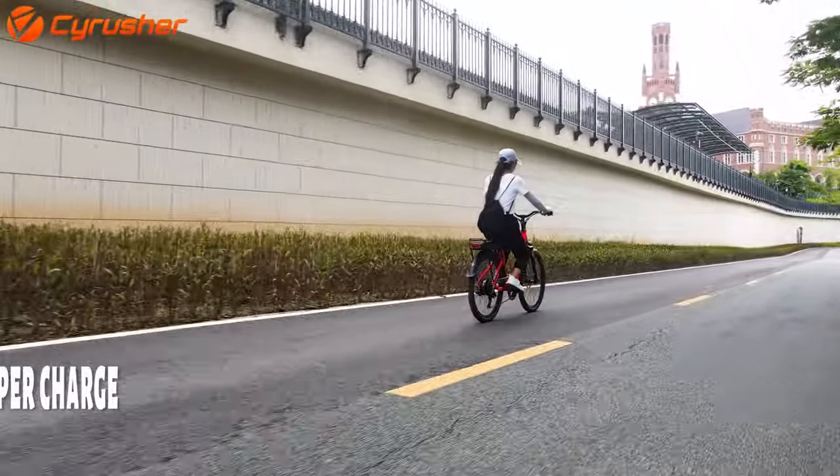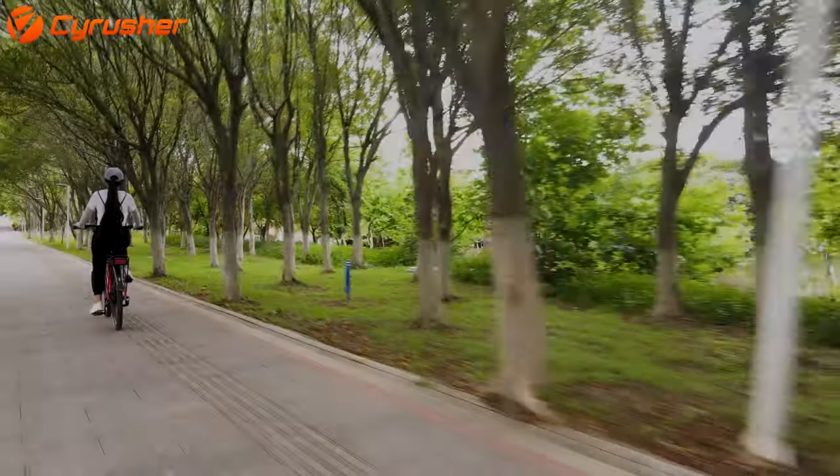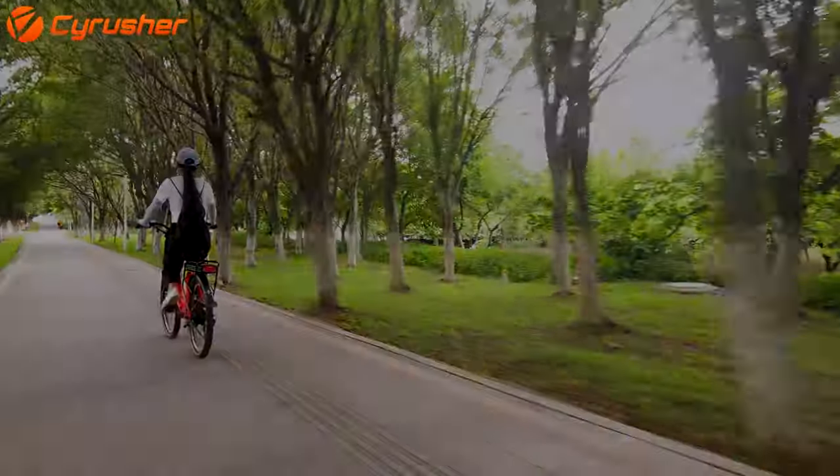With an adjustable suspension saddle and full front and rear lights, this bike gives you added safety and comfort for all your commuting needs.